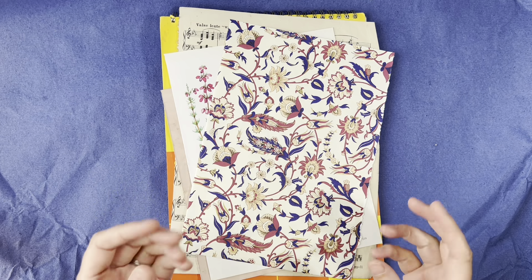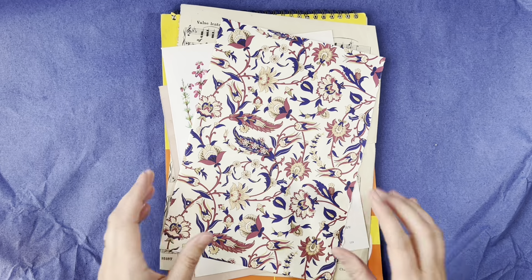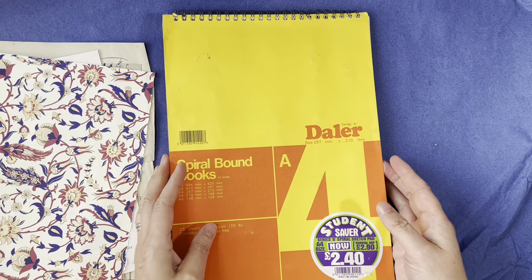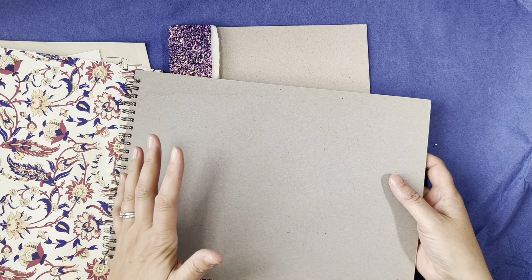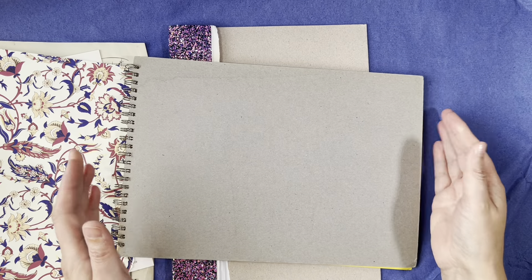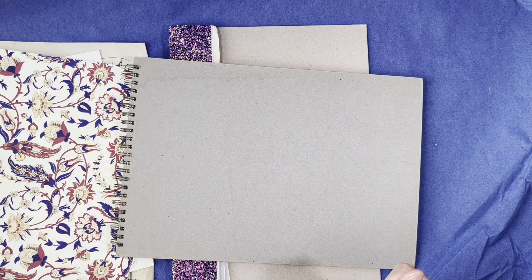Moving on to the idea for our September project, we are going to have a little bit of a scavenger hunt. We're going to have to look for a sturdy stiff board. The backing that you can get on sketchbooks is going to work perfectly because what we're going to be doing for September is making writing boards — a nice sized writing board that will fit into our builder journal.